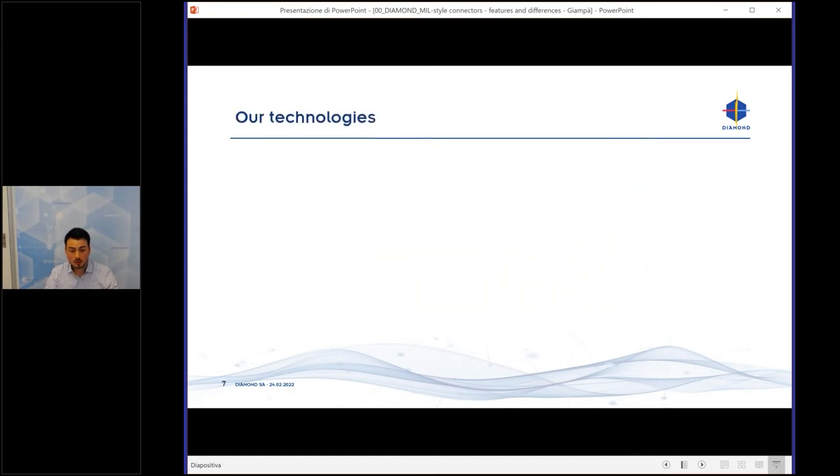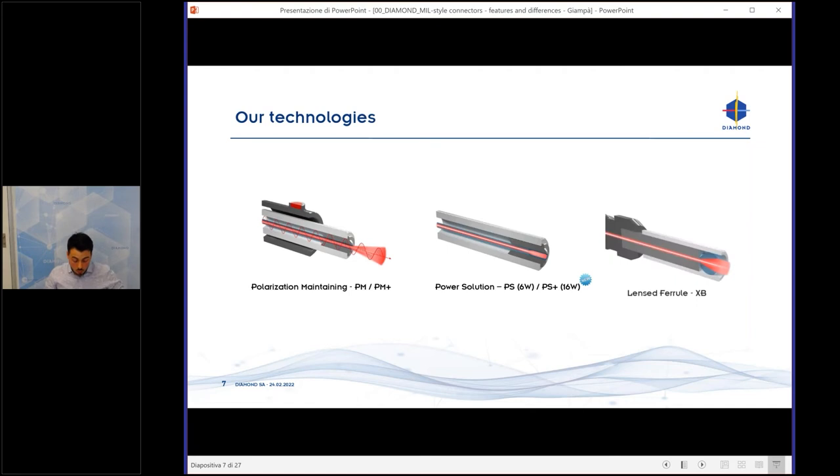In terms of technologies, we work with polarization-maintaining fibers. We have different connectors: E2000, F3000, PM, PM in power solution, and PM+. The PM+ is a better version of the PM because it has a better extinction ratio — that's the main reason.